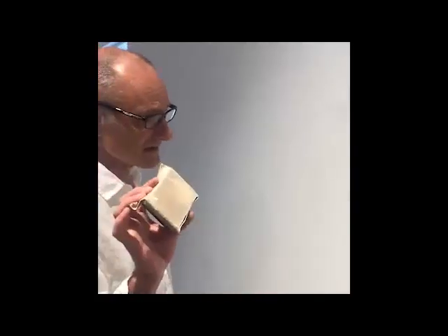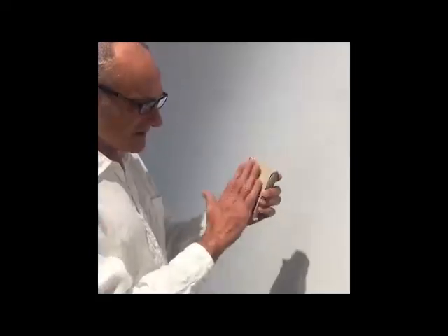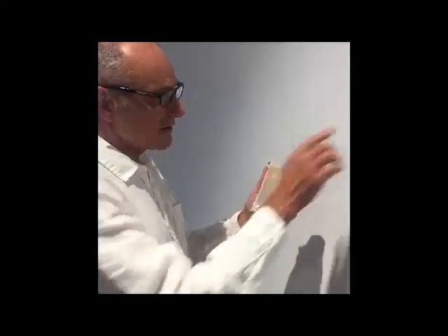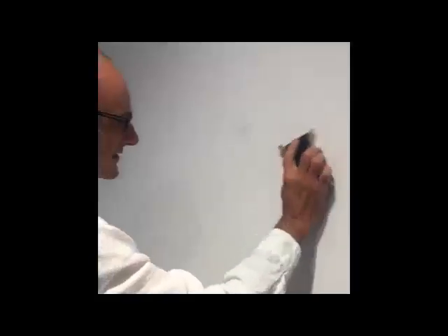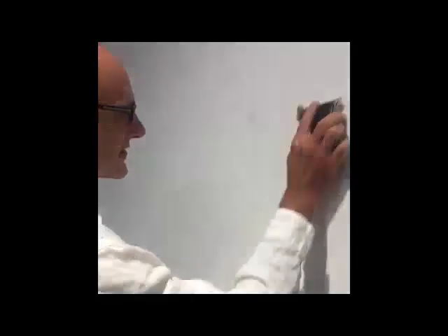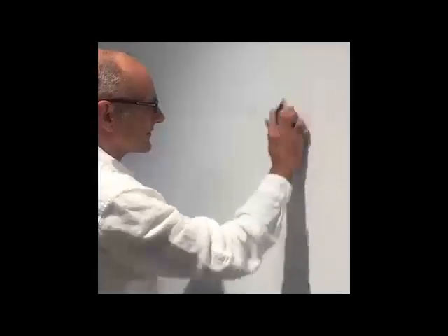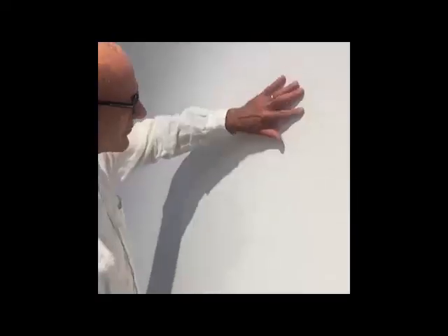Depending on the humidity and whether it's vinyl or non-vinyl spackle, it takes a few hours to dry. I always wait until the next day. Then take your sandpaper on a block — the block ensures an even surface so you're not poking in unevenly. Sand lightly across the top, feel it to make sure it's smooth. It may still be slightly raised at first, but now it's perfectly smooth and it's going to look great when you paint it.